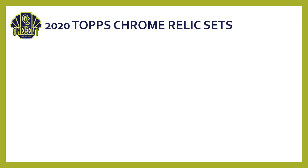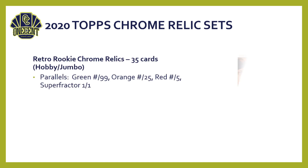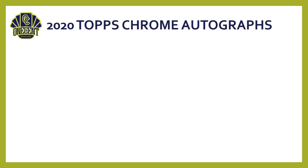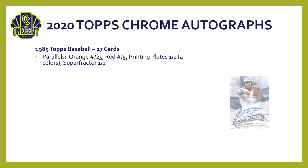New for 2020 is the relic set, which I'm really excited about — it's rare to see chrome cards with relics these days. It's called the Retro Rookie Chrome Relics, featuring 35 different cards. These are chrome versions of rookie cards that include swatches. As you can see, the Willie Mays card has a really cool chrome design, and you can get a four-parallel rainbow out of those as well. I think it's a really neat subset for Topps Chrome.